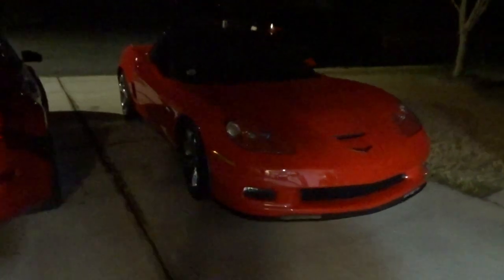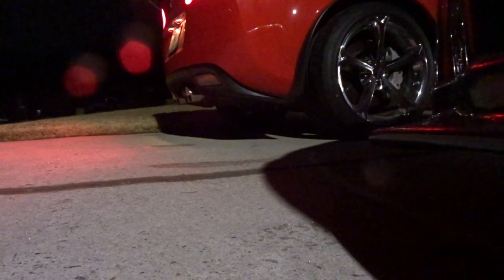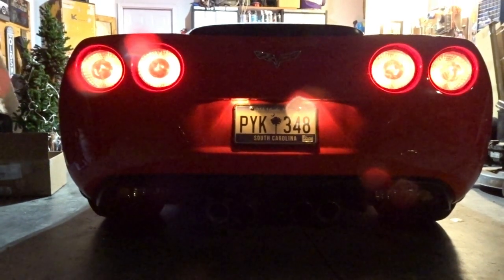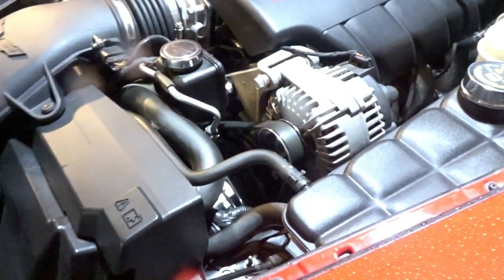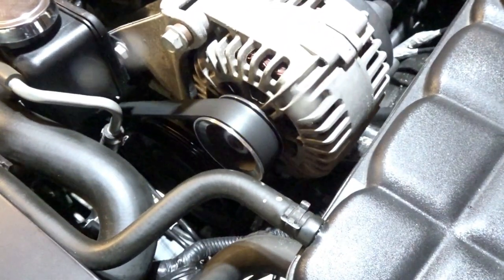We've got a big storm coming but I got to get the alternator changed on the vet so we got to do it quick. It's not because the alternator has failed, however. It's because I think the alternator pulley is no good.